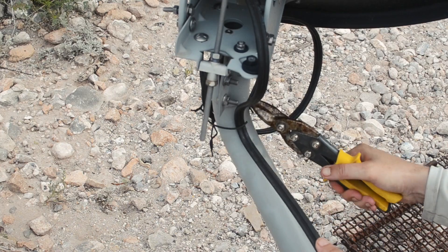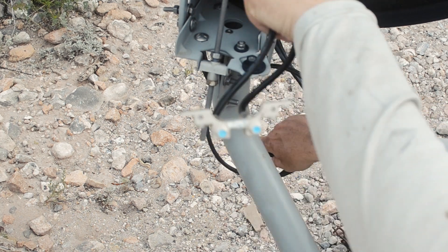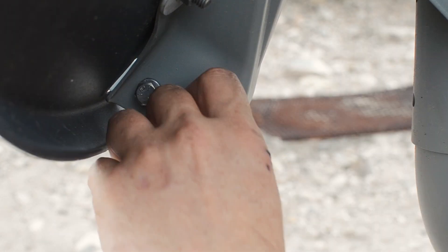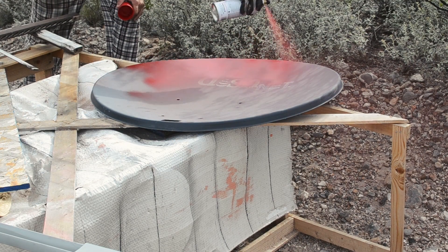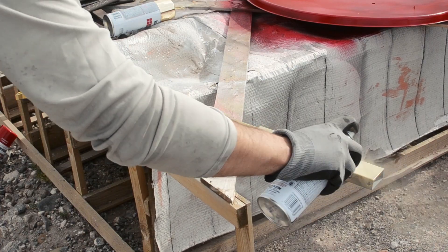I started out by removing the coaxial cables and just taking the whole thing apart. It was pretty much just unscrewing a bunch of nuts and bolts and then pulling things apart — pretty simple. It was pretty drab and ugly, so I decided in the spirit of the late, great Tony Stark to give it a red and gold paint job.